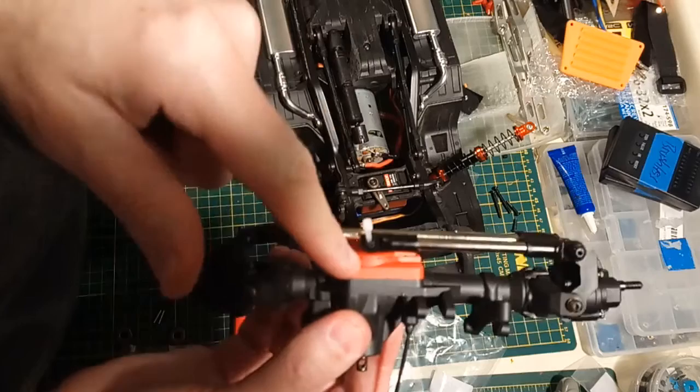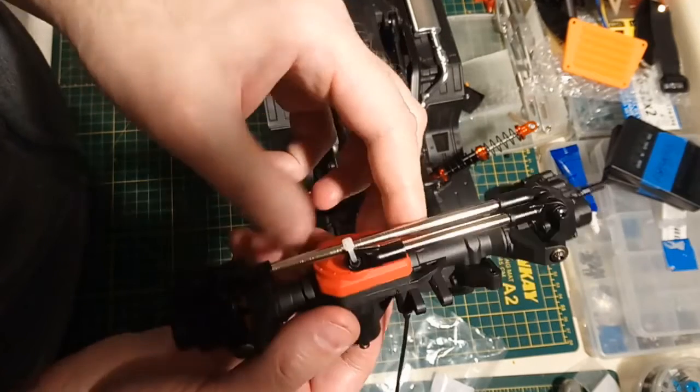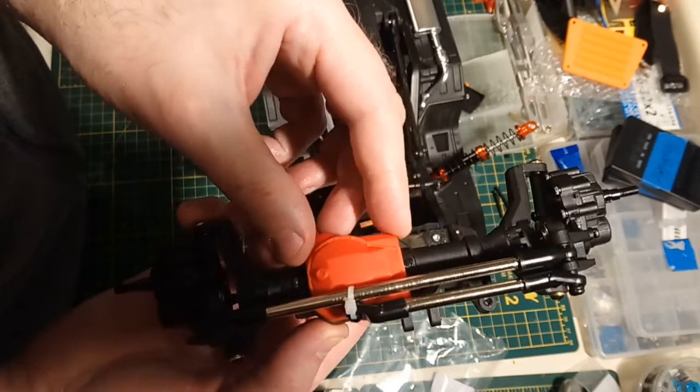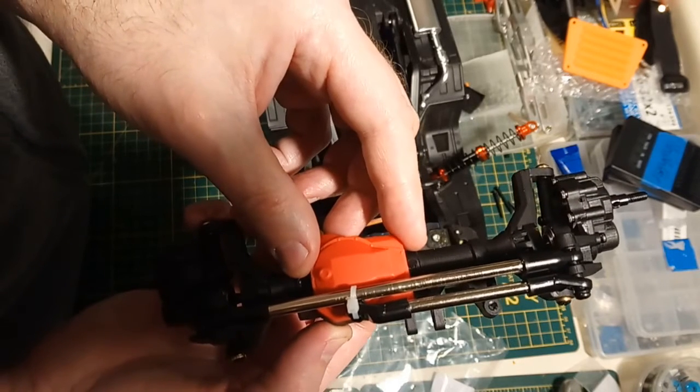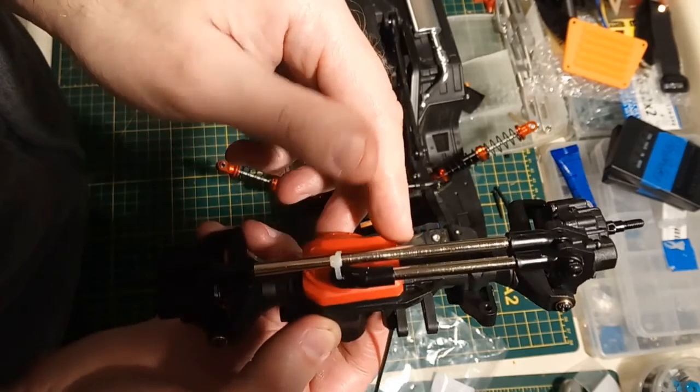The diff covers are not interchangeable. The Injora one does not 100% fit the Traxxas - it's just a little bit off. I've seen other people put cosmetic diff covers on their TRX4 and they don't fit perfectly, so that seems to be a known issue.